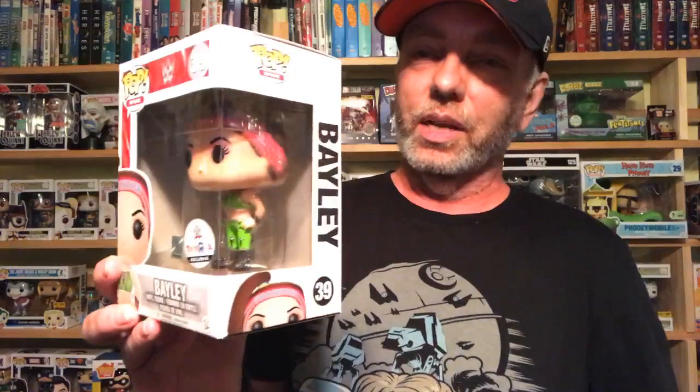While I was at Toys R Us looking for some pops, I found a Bailey. I do love WWE - Bailey, I think she's hilarious, really good wrestler. I found this exclusive and was like yeah, I'm gonna pick up that Bailey. It's a Toys R Us exclusive, so if you like wrestling and like Bailey, check out Toys R Us. I know my local one still had about four more of them.